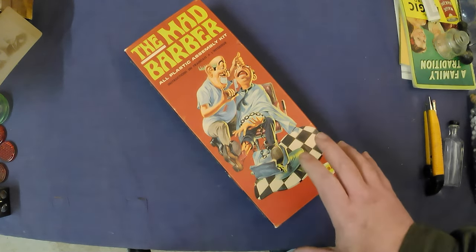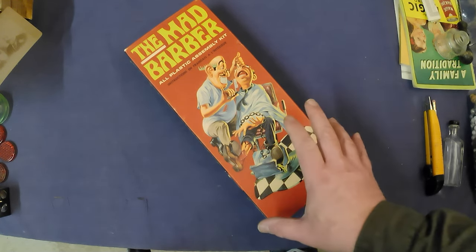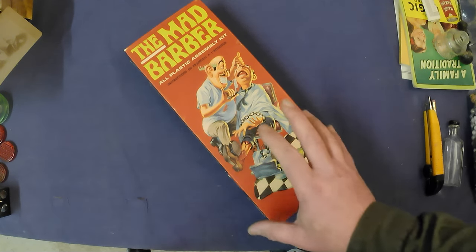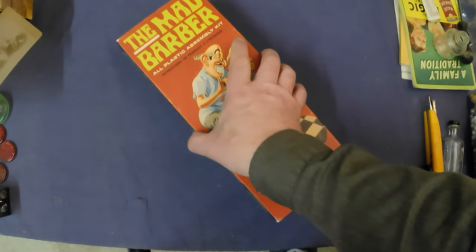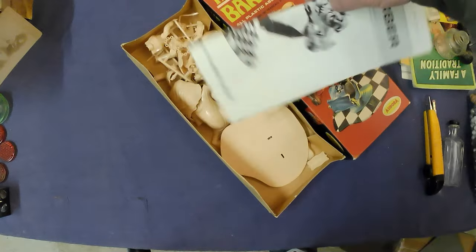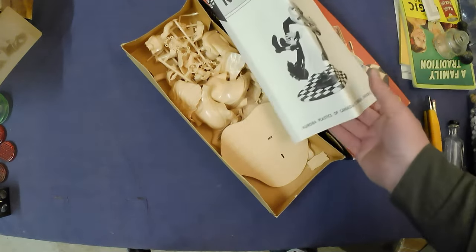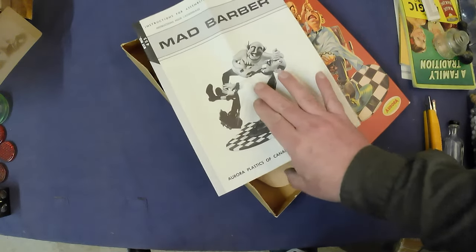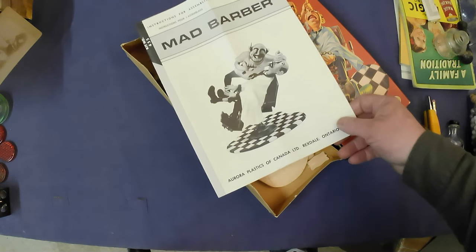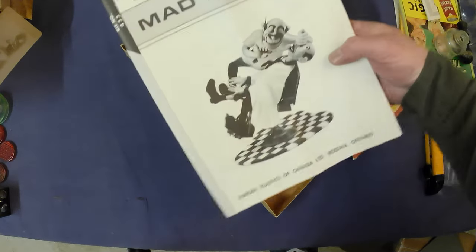They make reproduction boxes of this one and resin versions of the plastic kit, but this is an original from the 60s and it's all complete. I checked the parts and pieces — it's all here, including the instructions. You can see the built kit on the instructions showing what it looks like.